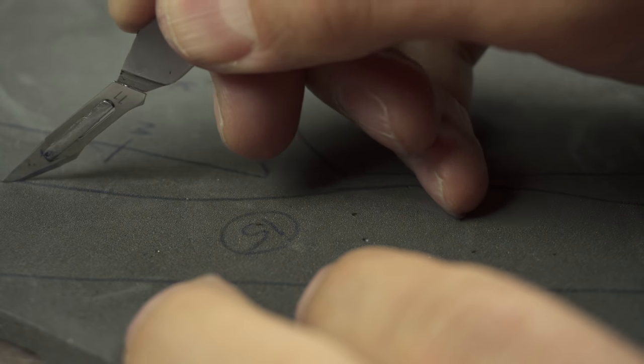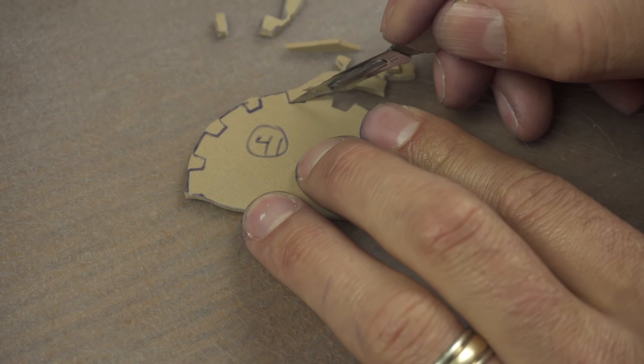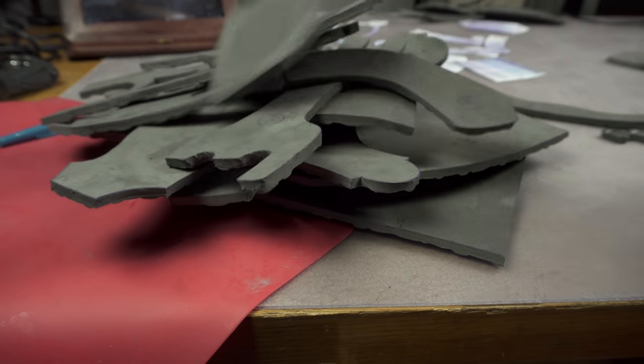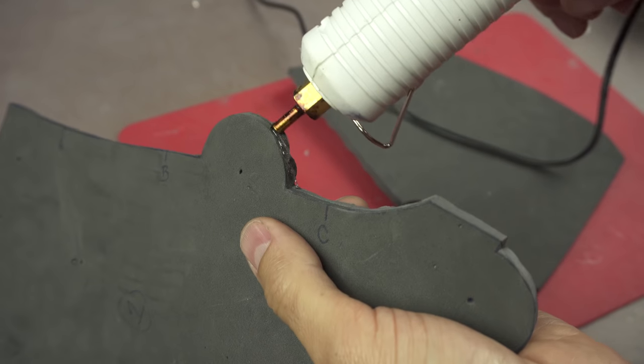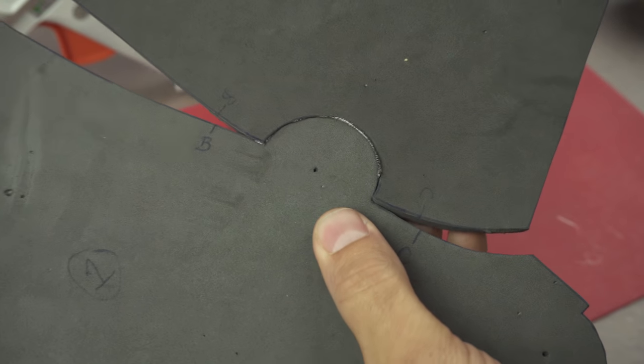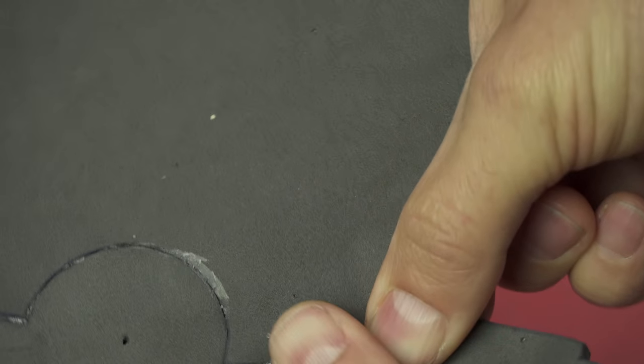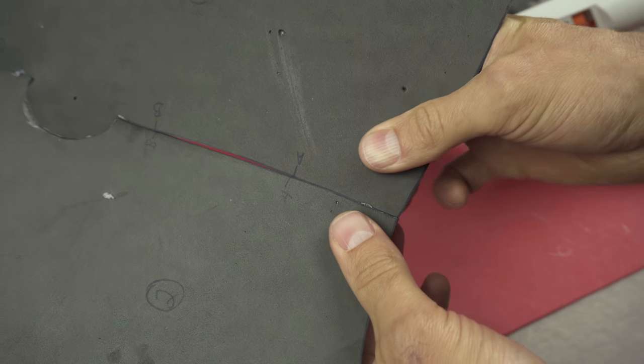Once everything is traced you can start cutting. Grab your super sharp knife and cut directly on the pen lines. Make a big fancy stack with all the pieces you just cut out, then grab your glue gun. Start by gluing piece two to piece one, gluing the circle that points outward into the circle that points inward. Glue the rest of that edge matching the ends of both pieces and the alignment points. Whenever I glue a section I like to glue the far end first to make sure it's going to line up with the other piece.